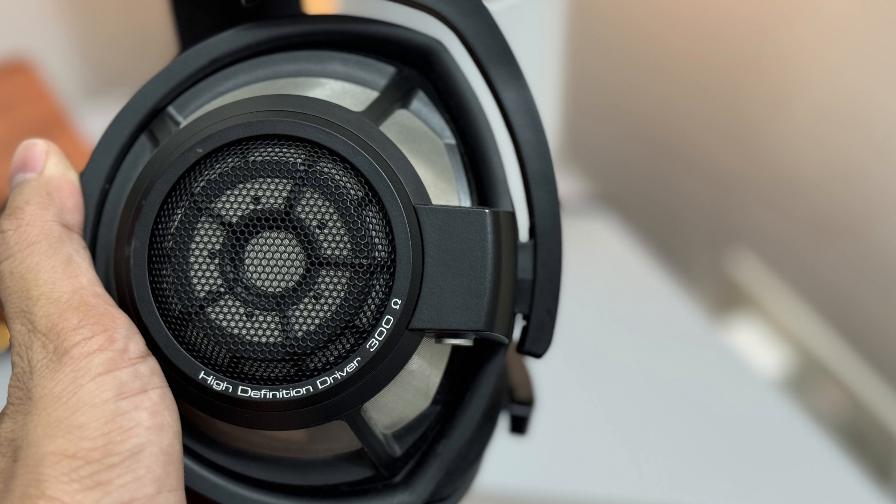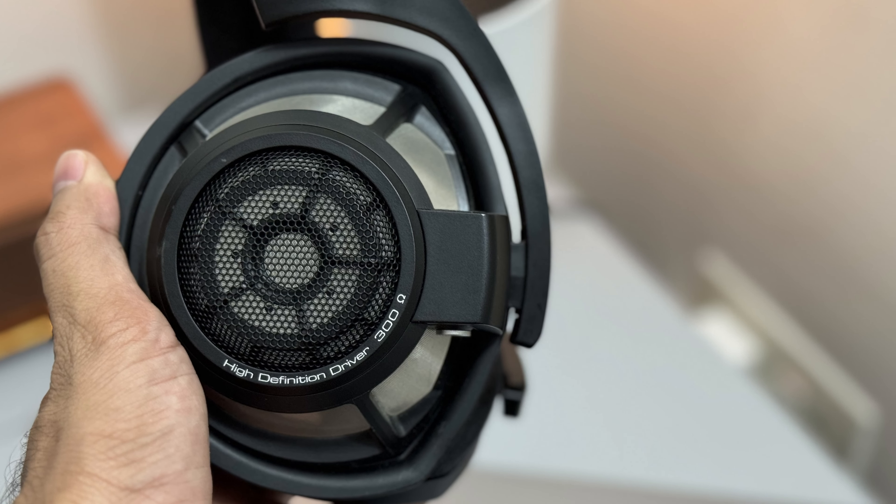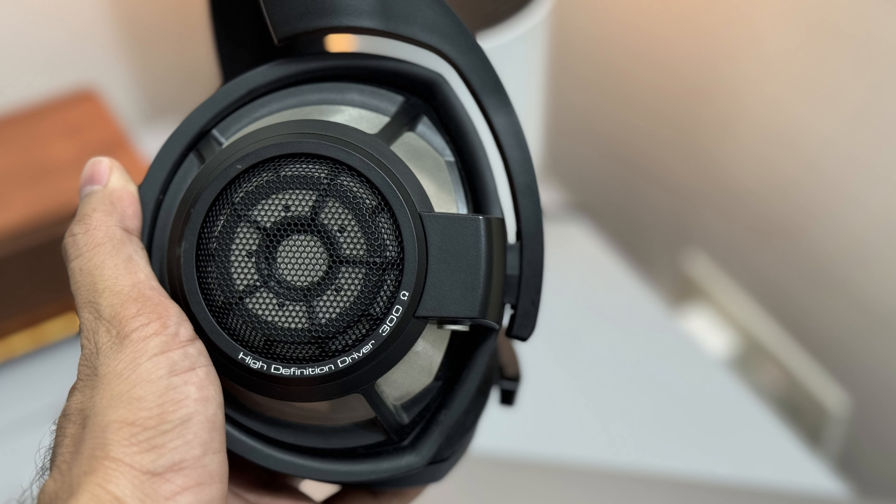These are the best headphones you can buy for gaming — the soundstage, imaging, and layering are so good they demolish everything else in comparison for a gaming headphone. Overall, it is an outstanding headphone and an epitome of the dynamic driver in its price range.